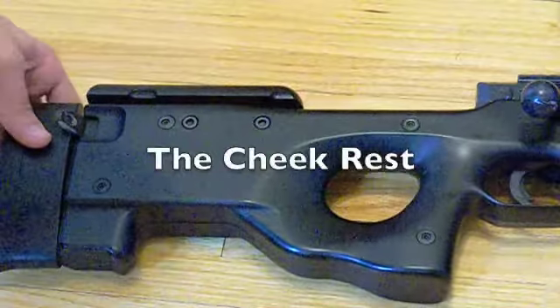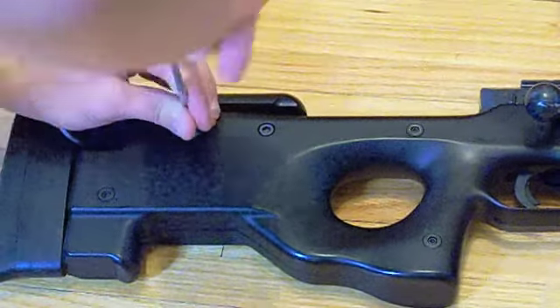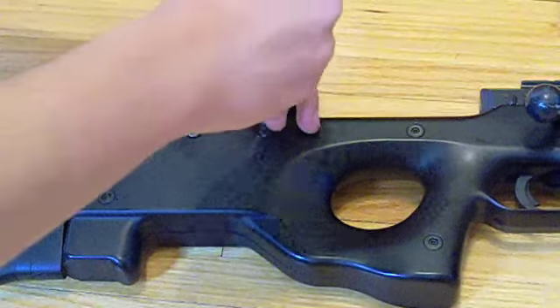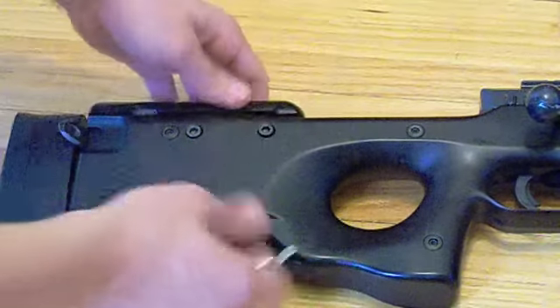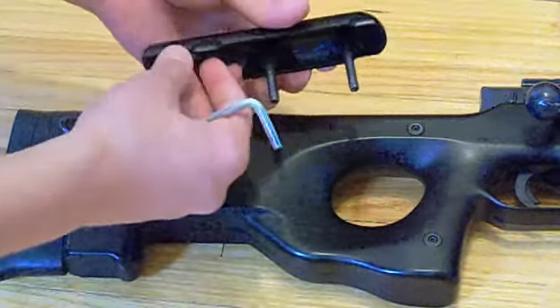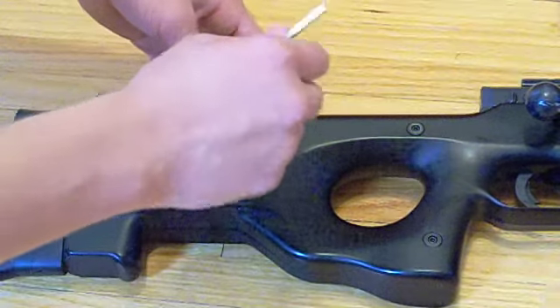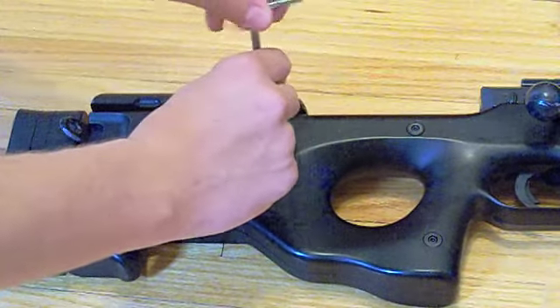To adjust the cheek rest, it's the same concept — you just unscrew both screws. You don't have to take them all the way out. The cheek rest goes up and down, and you can take it off entirely, say if your mask was too big to see through the scope. You can then line it back up at the desired level.